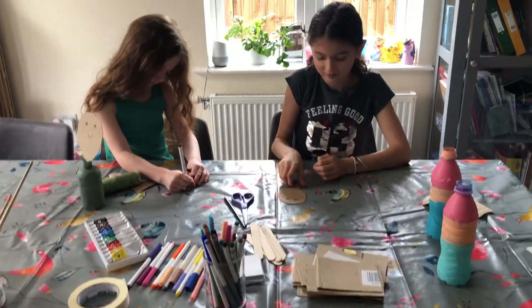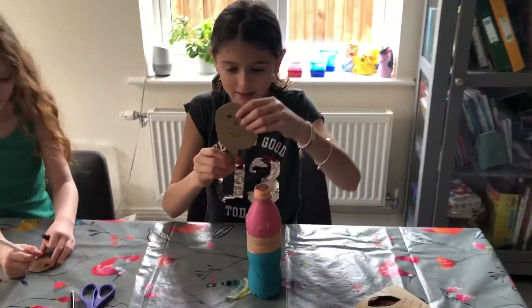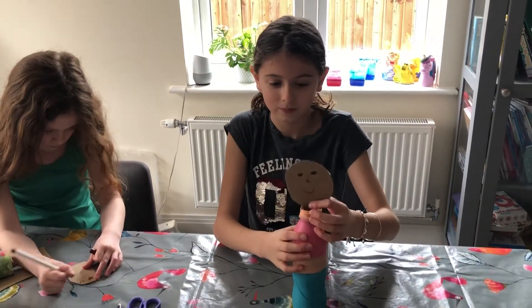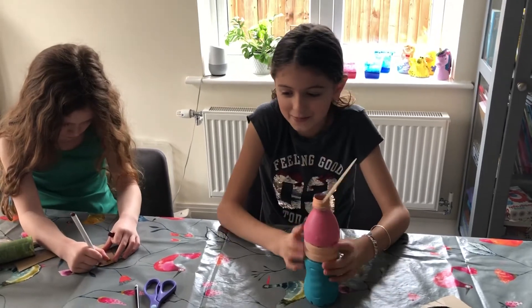Riley, show them how to put it into the bottle. You put this part into the bottle. And what else are you going to make to go with your person? I think I'm going to make a bowtie.